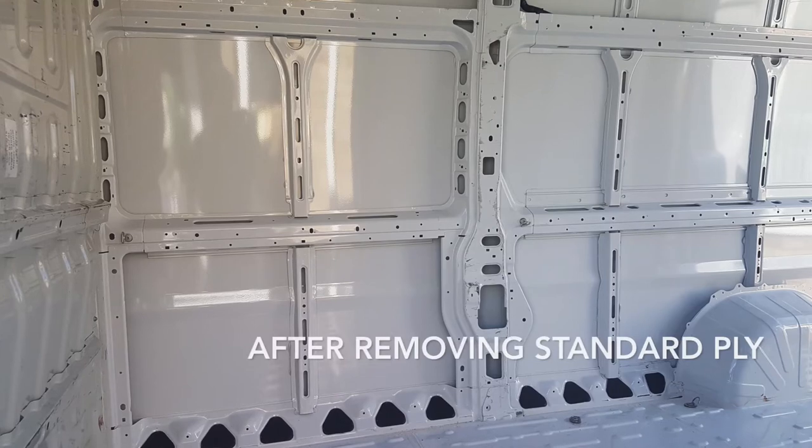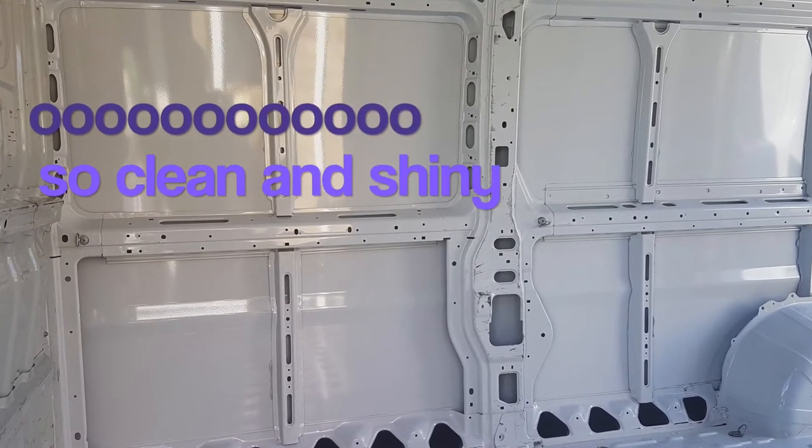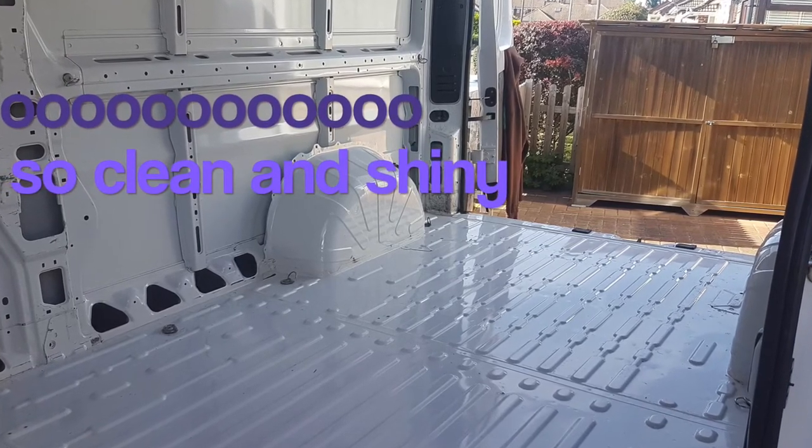It got to about September before things really started in earnest — taking out the existing plywood and actually going, right, we're going to build a thing in here. I got a lot of help from a few friends. One friend, Pete, deserves a particular big shout out — he really sorted out the initial design, just slapping me about and being like, right, let's measure some stuff, let's figure out what we're going to do, let's spec it out. That was really needed. So we got started and we got the floor done.